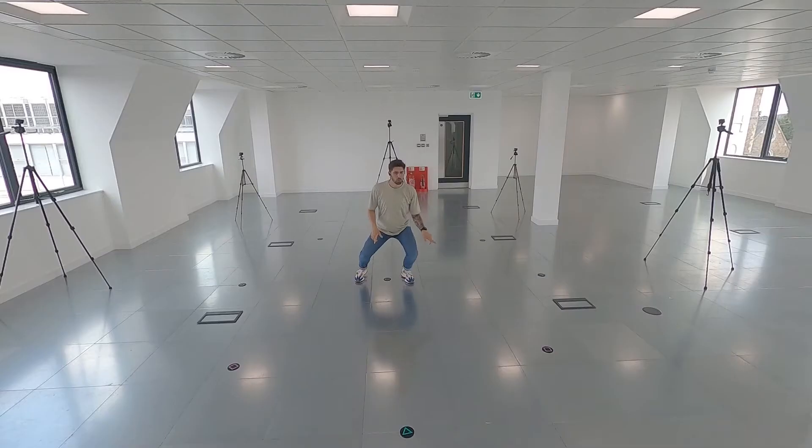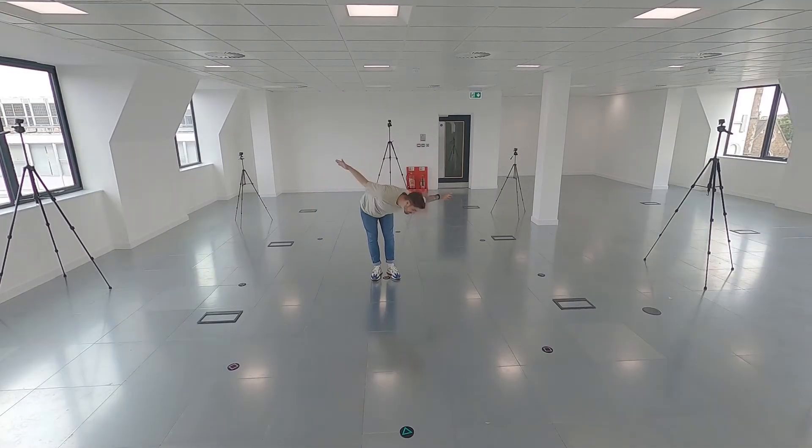This could be anything from dancing, action, acrobatics, idling — whatever you like.